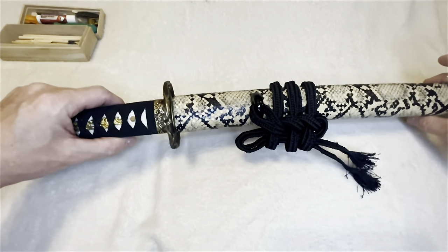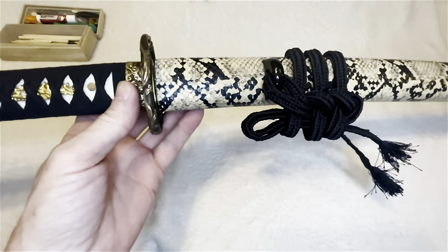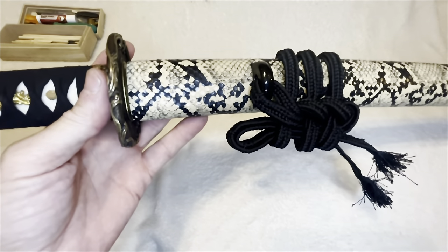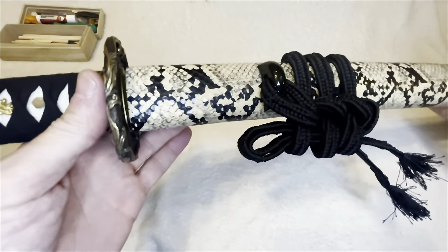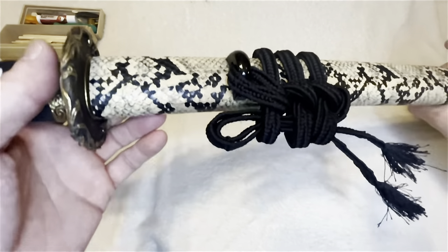Hey guys, what's up — Samar Bird here. I am going to attempt to show how I tie a sageo — or as I call it, sword cord.